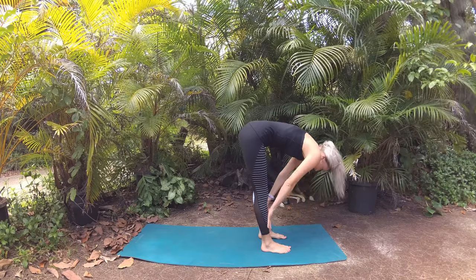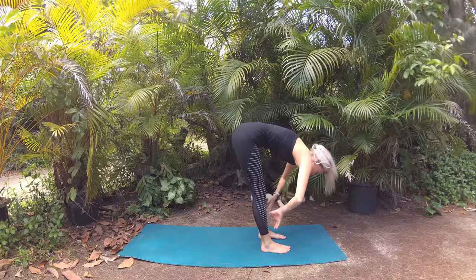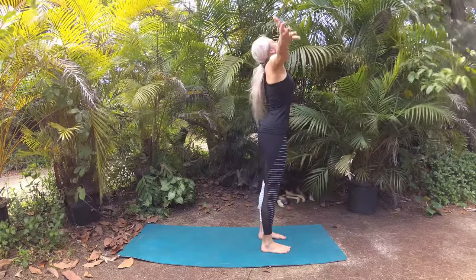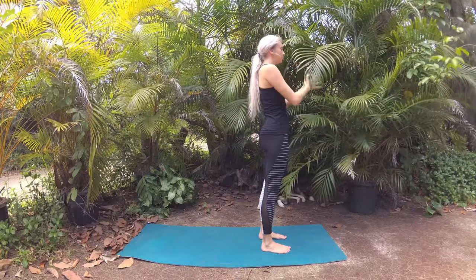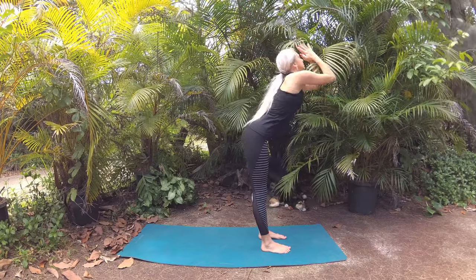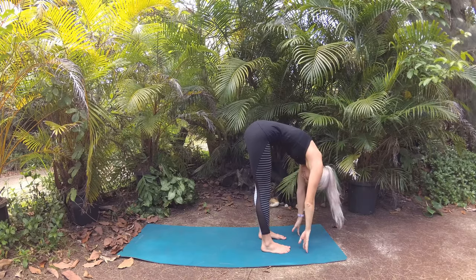Breathe in, lift to find your flat back, and exhale release forward. Big beautiful breath in of your intention as you circle your fingertips up to the sky, palms kiss and lower prayer to heart. Let's circle right back up — deep breath in, breathing in the energies of your intention — and we'll exhale to dive right down through center, fingertips to the mat.